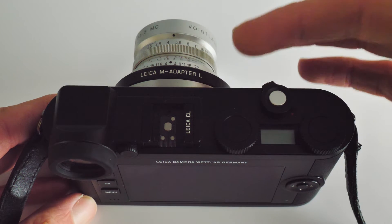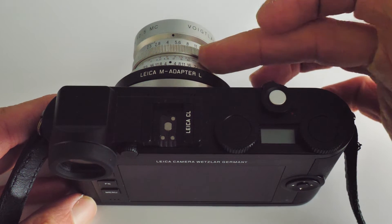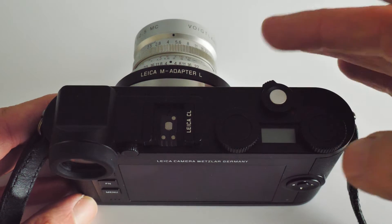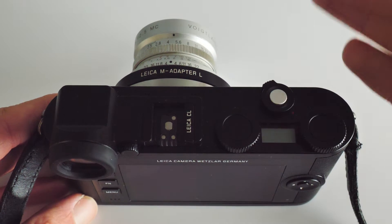First things first, you'll notice that I'm using a manual focus lens and the Leica M to L adapter. I'm showing you this particular camera setup because people tend to have more questions about using manual focus lenses than they do with say the autofocus kit lens.